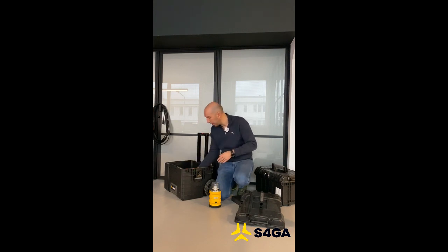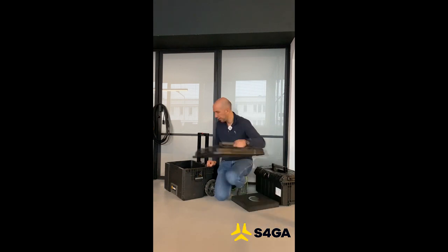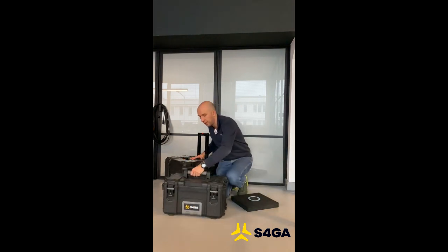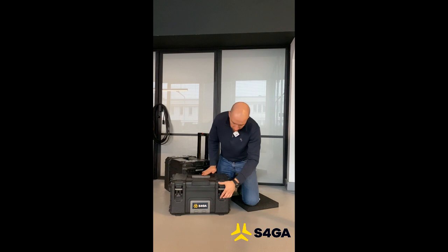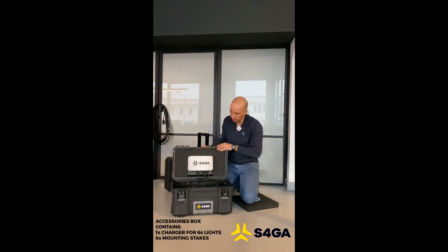Let's put the light back in the box, close it, and see what's inside the accessories box. Here you can see the charger, which has six charging ports. Those charging ports are used to connect lights to charging, so we can simultaneously charge up to six lights.